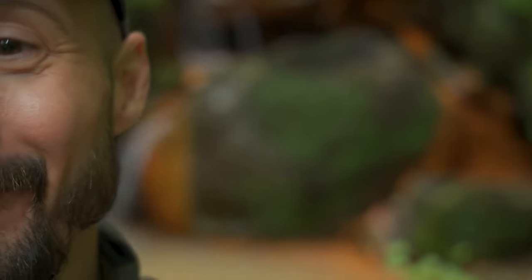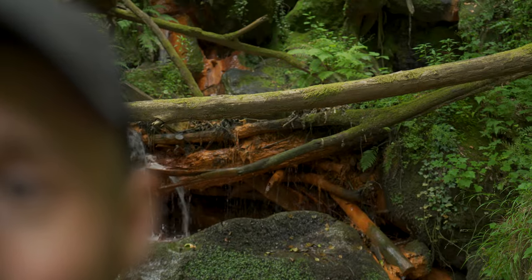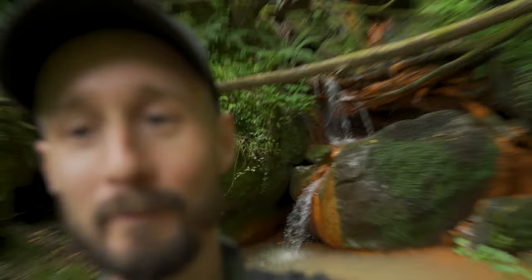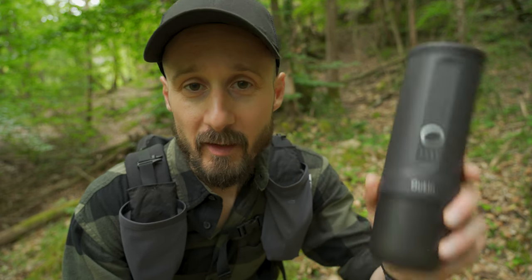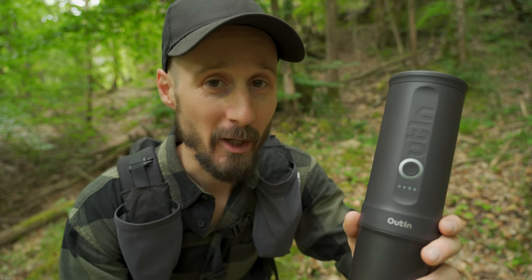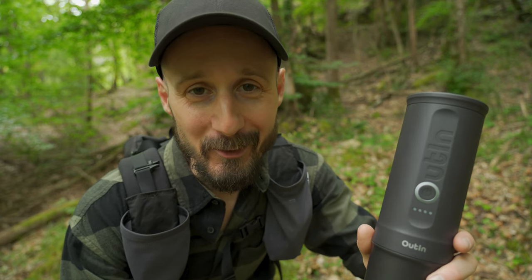Ciao ragazzi, benvenuto in questo nuovo video. Oggi voglio mostrarvi un prodotto veramente interessante: Outin Nano, una macchina per il caffè alimentata a batteria, leggera e compatta, pensata per un utilizzo outdoor. Riprendo fiato e la vediamo insieme.